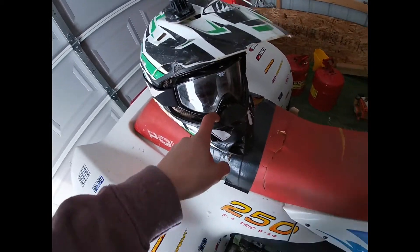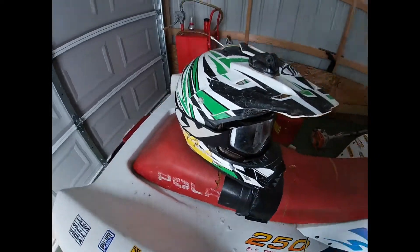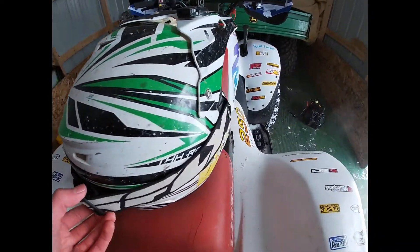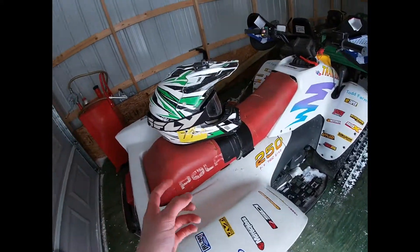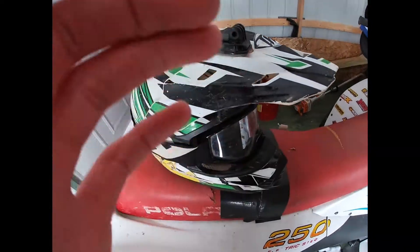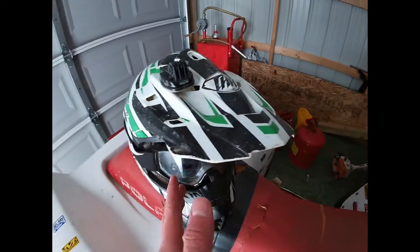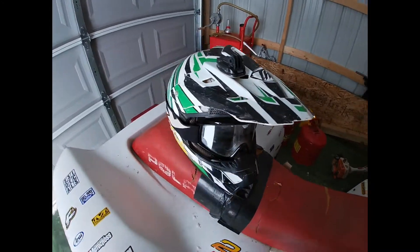I would totally recommend a pair of goggles. I used to not ride with goggles and I don't know how I did it. These are Fly Racing goggles, about $20 from a local powersports store - probably the best investment I've ever made. I've had a lot of tree limbs smack the goggles. One time a tree came almost straight at me and almost nailed me right in the eye. Goggles are not a must-have but definitely recommended.